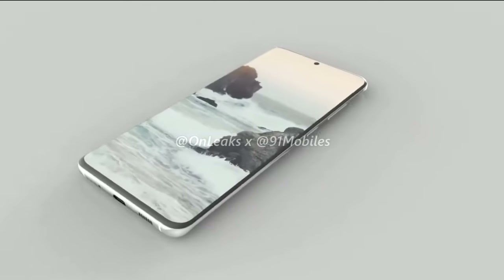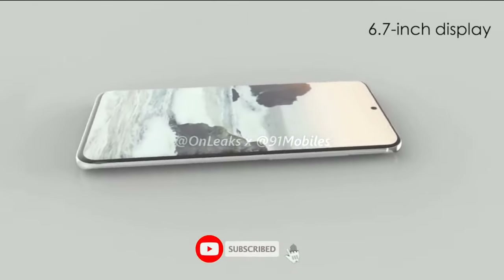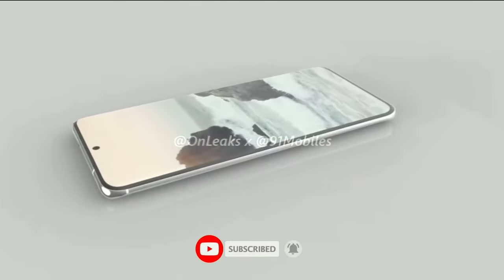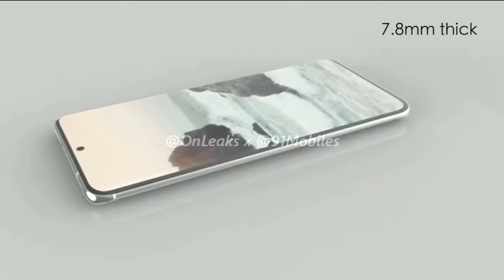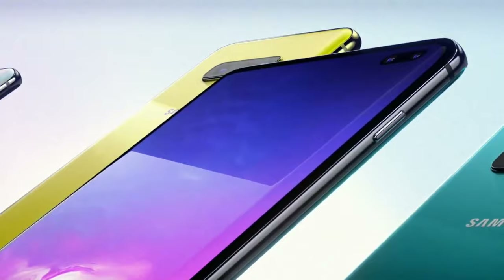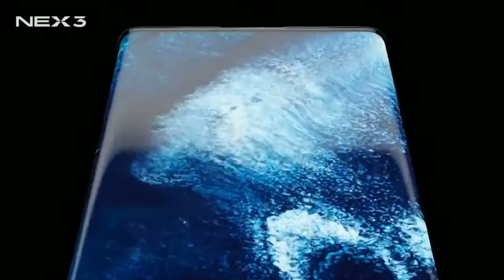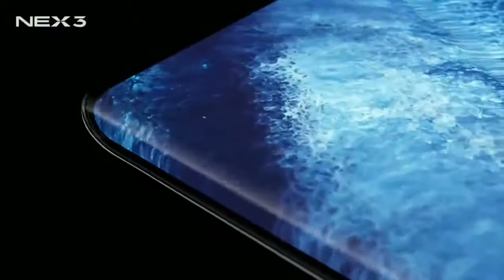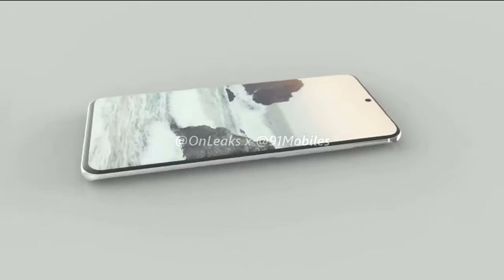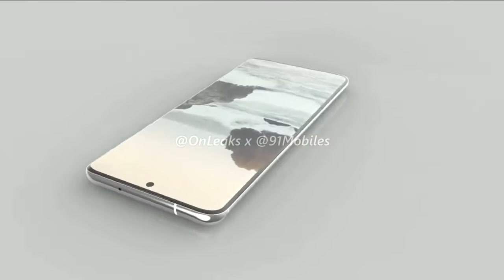The display is gonna come in at 6.7 inches for the regular Galaxy S11, while the S11 Plus is gonna be 6.9 inches, using the taller 20-by-9 aspect ratio. The edges are also gonna be less curved than the ones on the Galaxy S10, which is surprising because Samsung made waterfall displays for other companies but they're not using it — in fact, they're doing the exact opposite. Bear in mind, all S11 series are gonna have curved edges; there isn't gonna be a flat one like the Galaxy S10e.